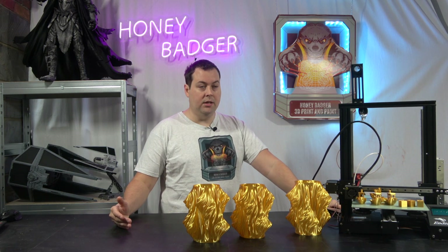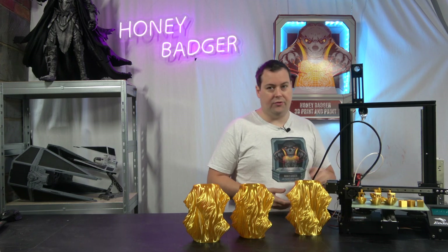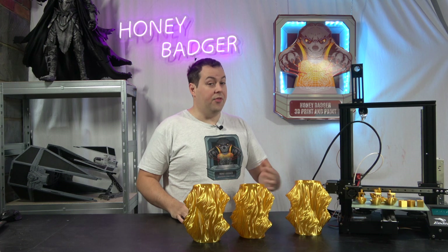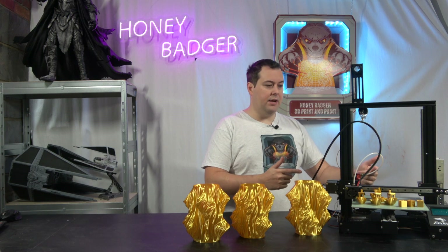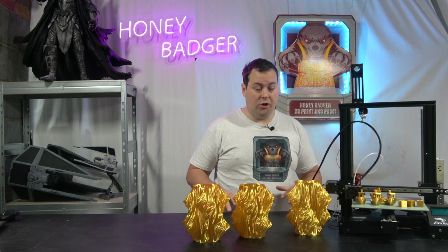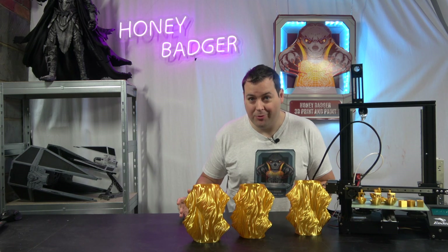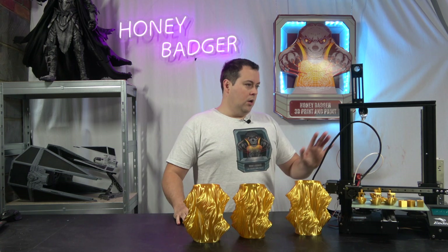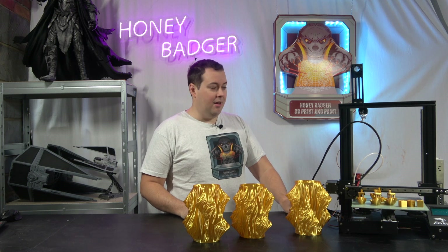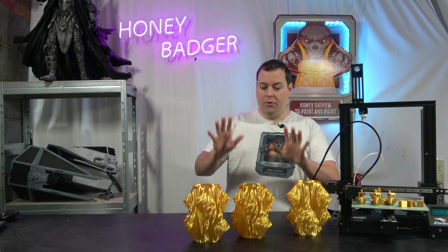Price-wise, it's a fantastic kit for the money. You just have to decide whether it's worth it to you — you've already bought an Ender 3 and now you're buying the kit on top. It wouldn't make sense to buy an Ender 3 specifically to do this upgrade, because there are better machines you could buy at stock. This kit is for someone who already has an Ender 3, isn't getting the quality they want, and wants to push their speeds and print quality to a different level.